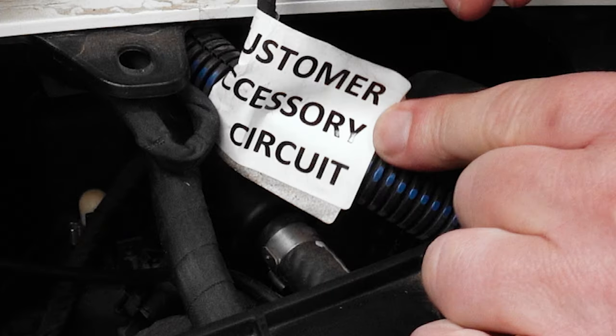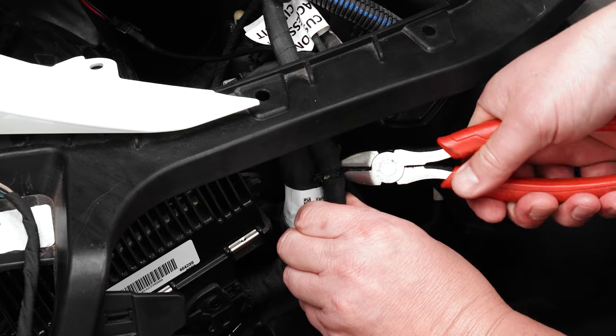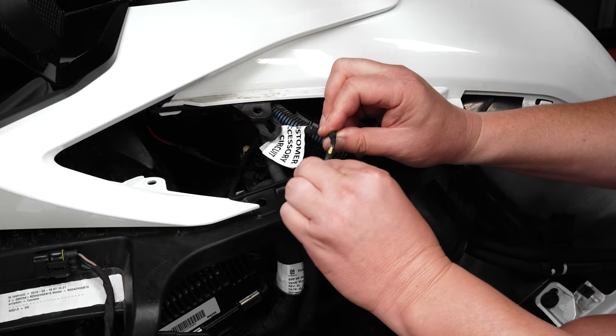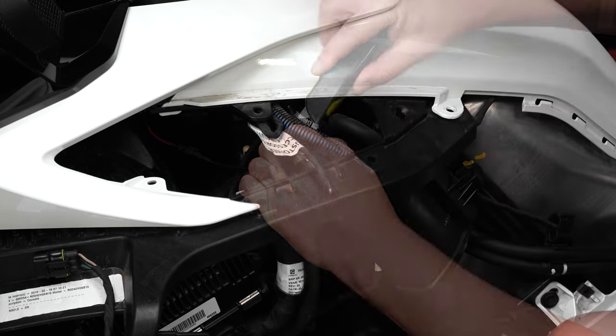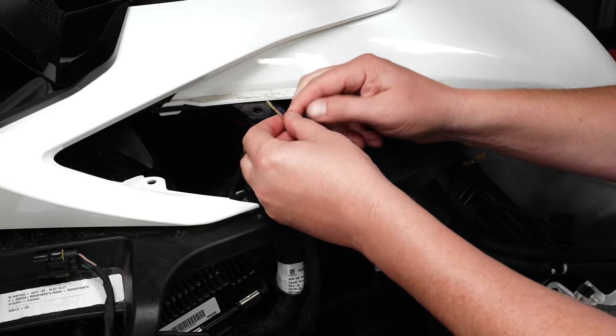Locate the wiring harness that's marked as the customer accessory circuit and cut the zip tie holding it in place. The accessory circuit wires have a protective coating at the end of the harness from the factory. We'll need to cut off the protective coating and peel back the wiring harness tape so that we can access the two wires underneath.